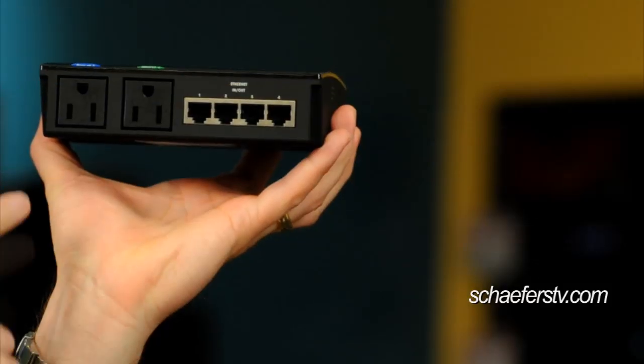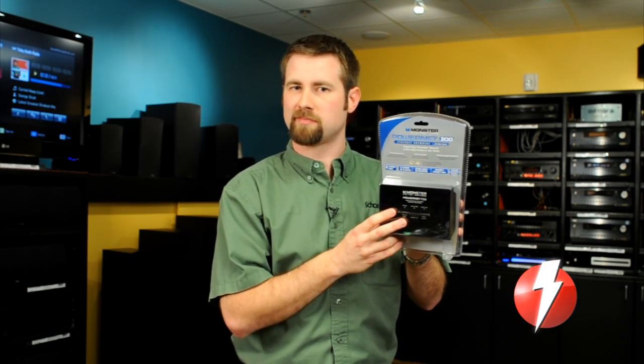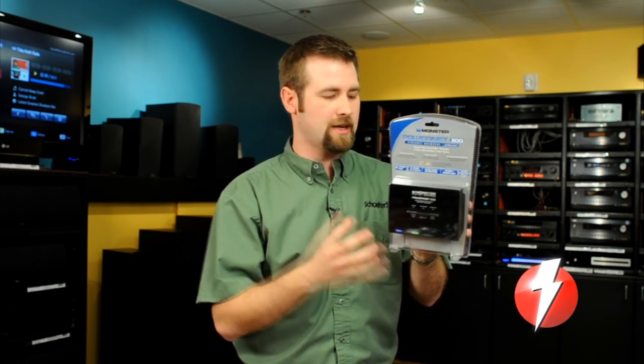Monster also has a couple of really nice technologies built into these. They have two power outlets, so if you want to hook up your TV or any other device, there are two power jacks in both of them. They also have surge protection for those power outlets, so you're completely protected from any surge spikes. They also have their clean power technology, which filters out any electrical noise from vacuum cleaners, air conditioners, or anything that can create noise — filtering that out so you get a better picture with your TV and a faster network connection because it's not competing with the noise, just an overall better experience.